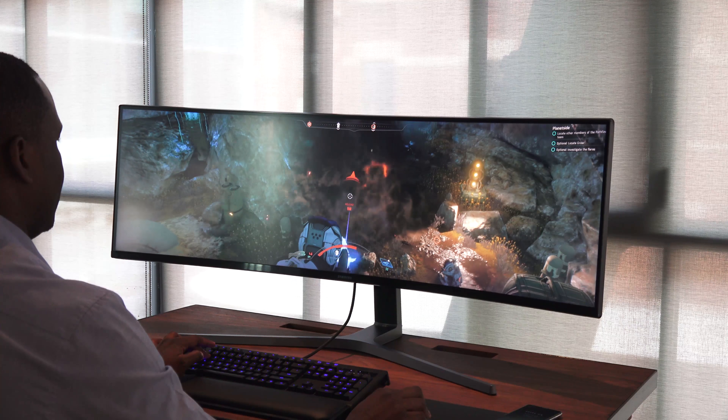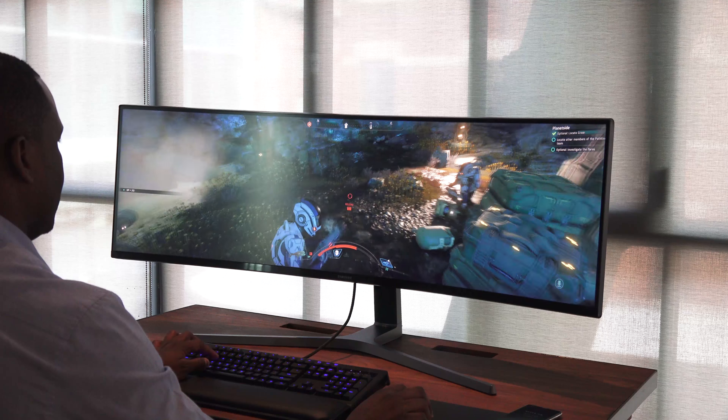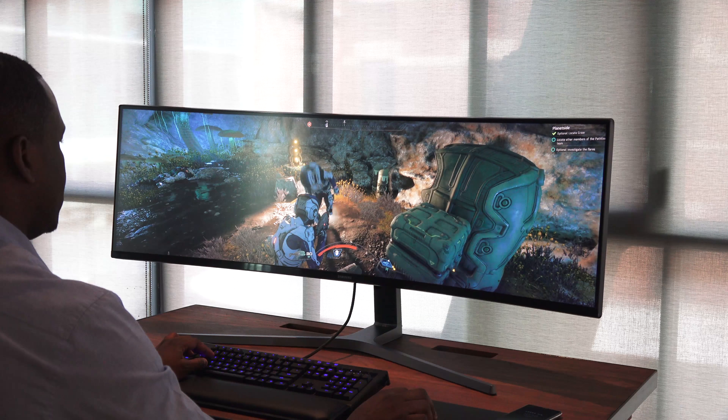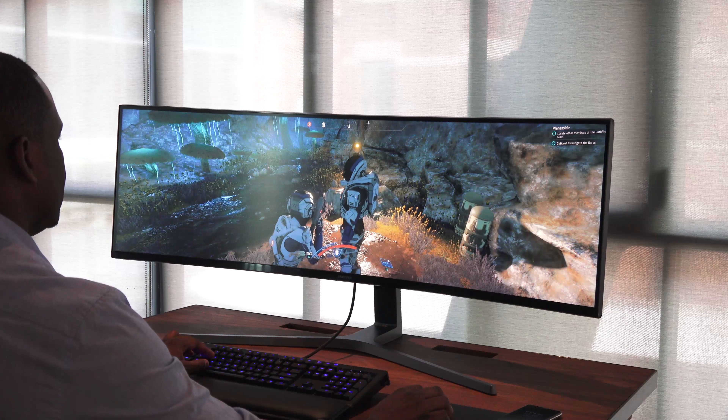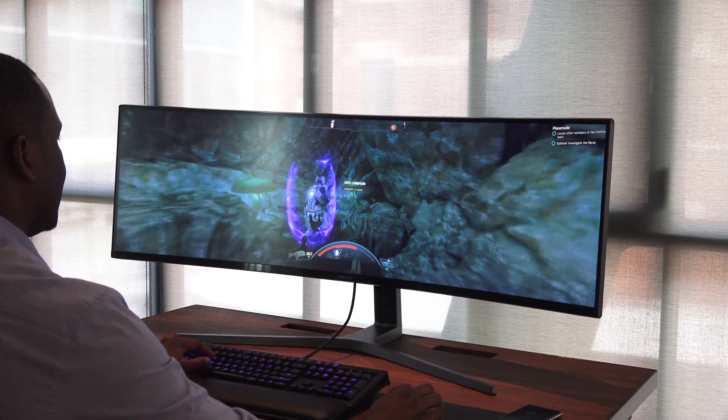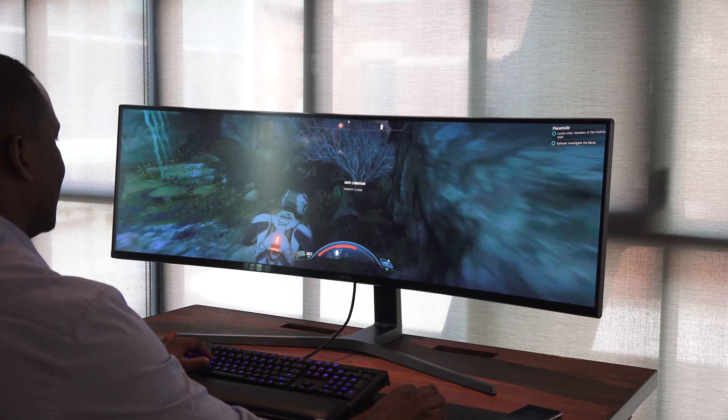The viewing angles are really good. If you tilt more towards the ends of the sides, you can still see a lot of your game, or at least what you're trying to view on this monitor. It's also an HDR monitor — it's got HDR compatibility, and it is great. Taking a good look at a game like Mass Effect Andromeda, and how those colors really pop out — it's just beautiful.